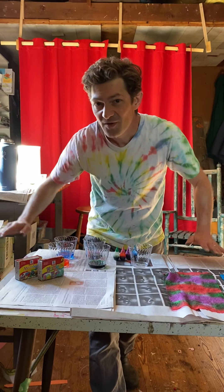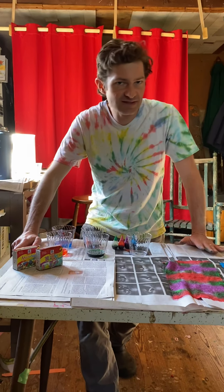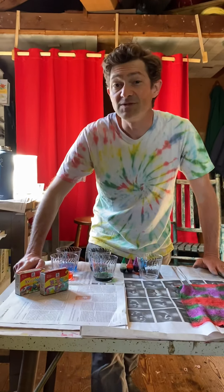Hello, everybody. Welcome back. We are doing something groovy today. We are going to be doing some tie-dye.